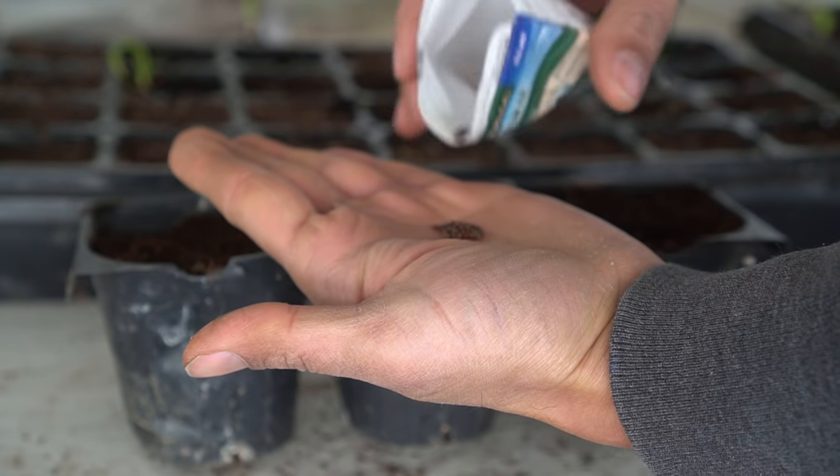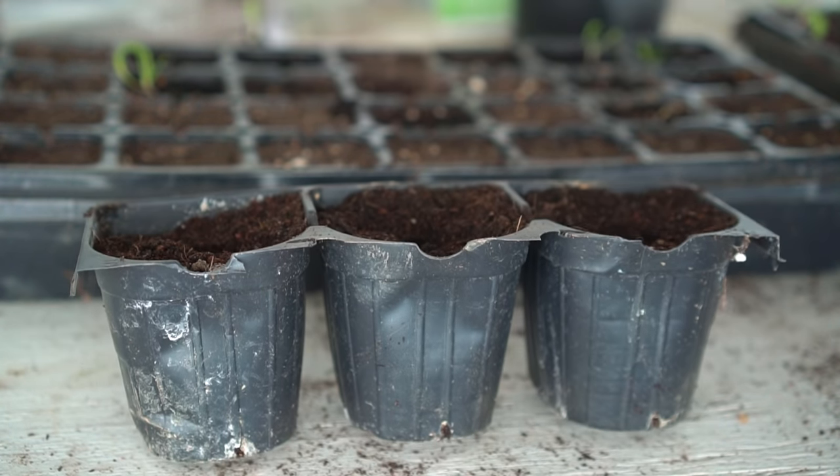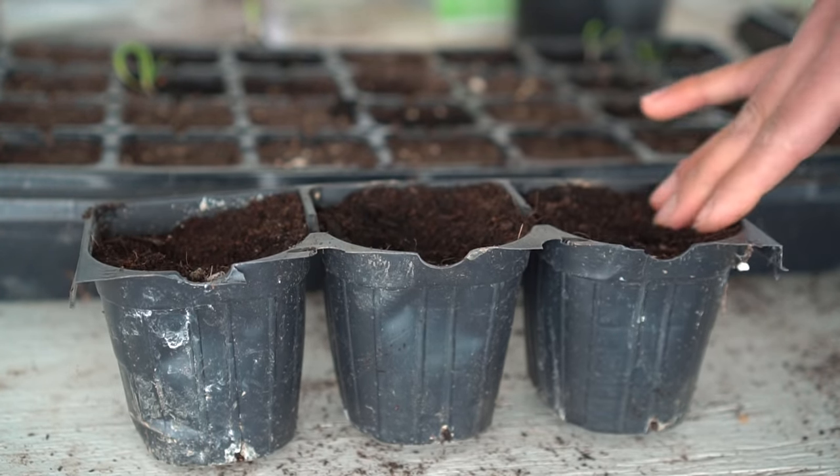To grow broccoli, sow broccoli seeds in a seeding tray about half an inch deep. Since broccoli is a cool season crop, it does not like temperatures above 85 degrees Fahrenheit and will bolt in high heat.